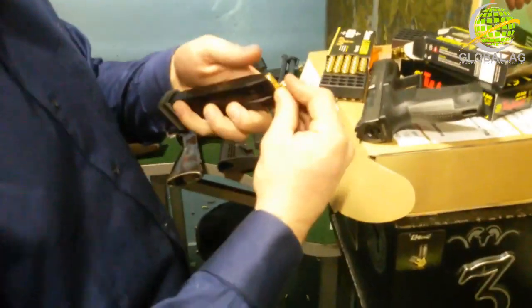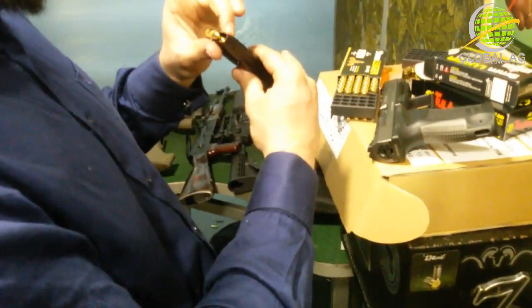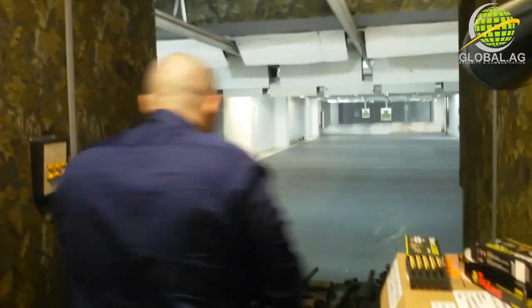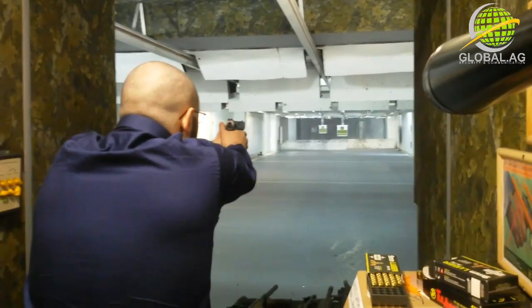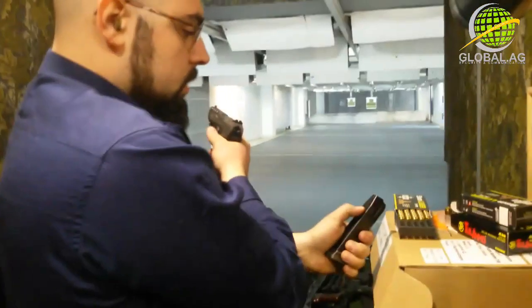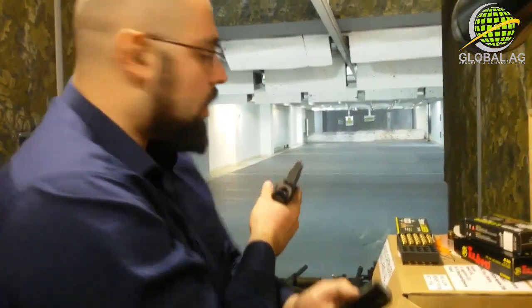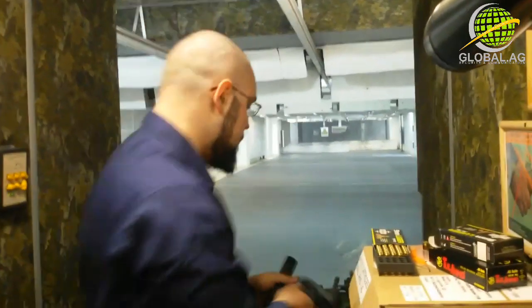I'm going to take 5 rounds on 25 meters first. All right — stood on the casing. First issue about the magazine: it shows that the 5th round is loaded while there are only 4 rounds loaded. Not a big deal, but it would be nice if this were accurate.